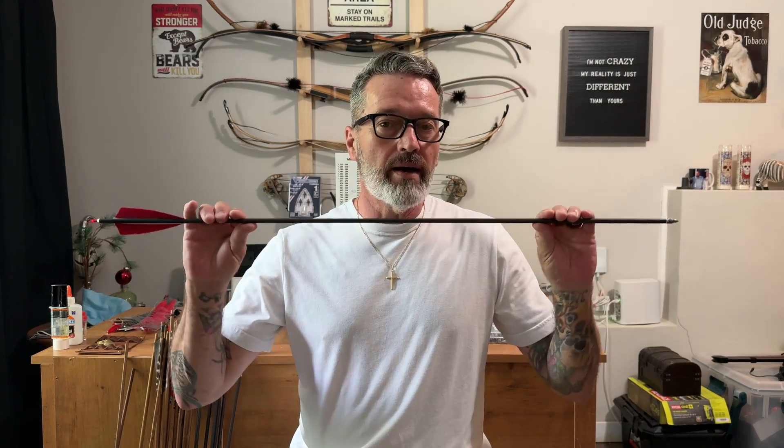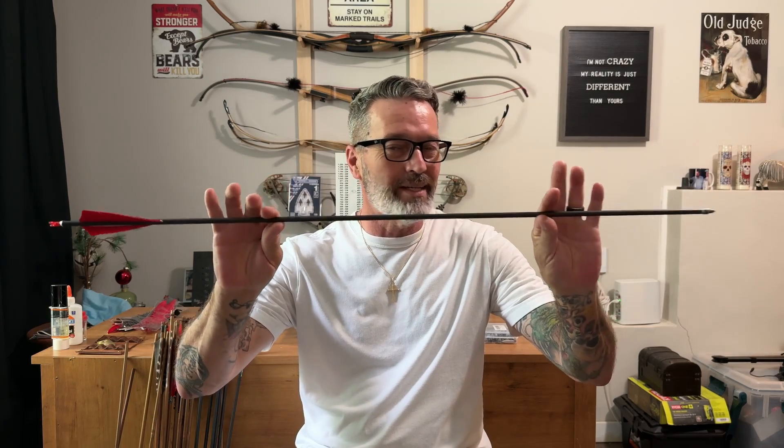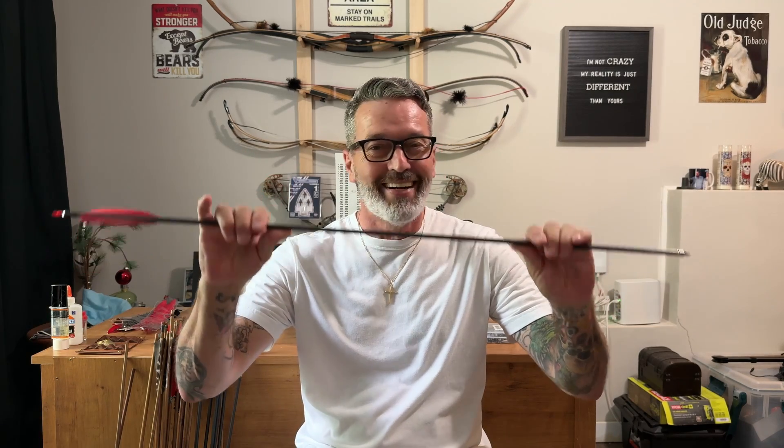Why is static spine important? Because you have to flex the arrow enough on release of the shot to help it get around the riser if you have a riser that doesn't have a shelf cut into it. Let me grab two bows and I'll show you what I mean, and then we're going to test a few on the spine tester that I made here and see how close these arrows get to what they're rated.